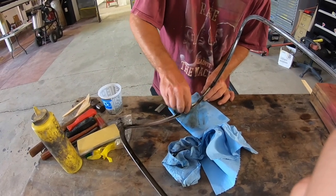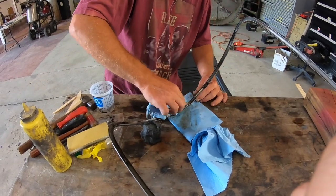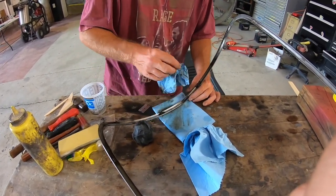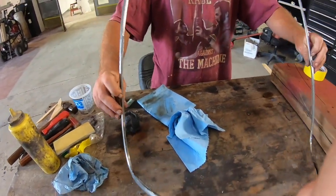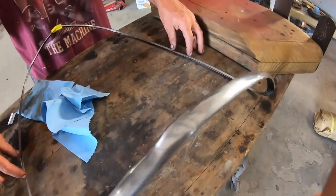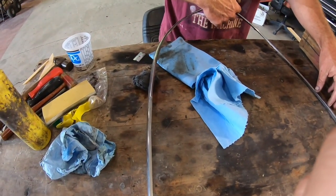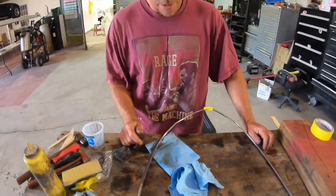This is the stainless trim ring that goes around the grille opening on the '37 Imperial, and it is a basically unobtainable piece of stainless. It's not in terrible shape, but it's bent — bent here, bent here and here on both sides. It's got a flex here and a flex right there, and a few other little dings and dents, but it can definitely be brought back.